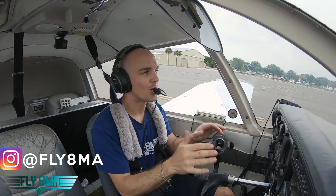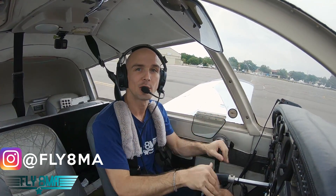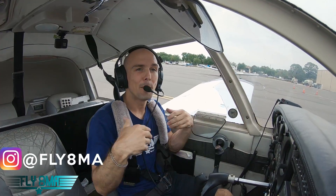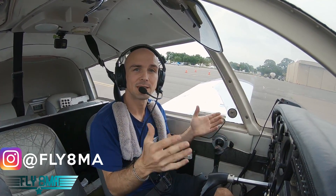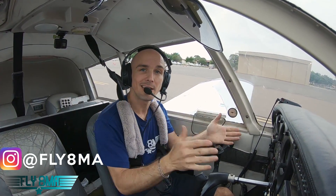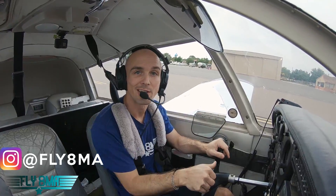Today, we want to know: what is the difference between applying maximum braking and skidding the tires? How long does it take the airplane to stop versus how long does it take if you apply brakes properly and just apply maximum braking but don't let the tire skid? How many feet does it take from about 60 miles per hour? We'll see exactly what the difference is here in our Piper Cherokee.